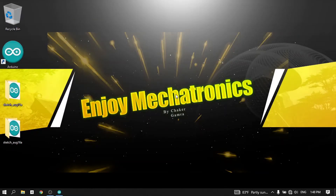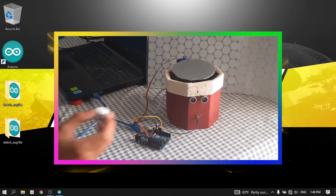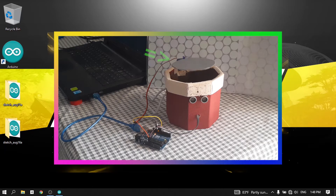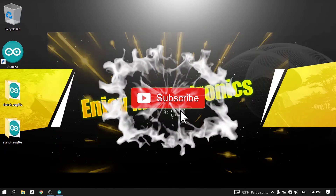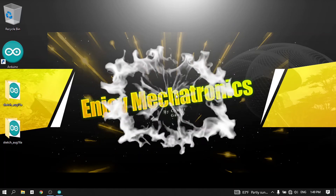Hey, what's up everyone! In this new tutorial we are going to take a look at how to use the servo motor. We are going to use it in the next video with the ultrasonic sensor to create a smart trash bin that opens automatically. Before we get started, make sure to hit the subscribe button and the notifications bell so that you don't miss my next videos — let's jump right into it.